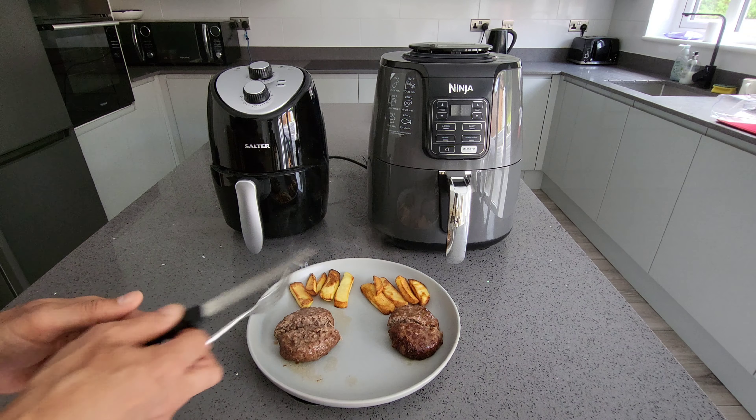Let me taste the chips. The ones from the budget air fryer taste cooked. The ones from the Ninja also taste cooked, though the Ninja chips are done slightly more than the budget ones — so the budget one needs maybe just another minute.